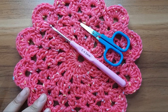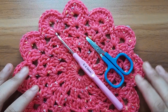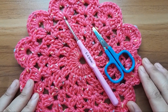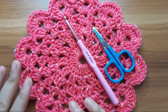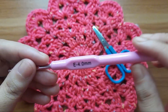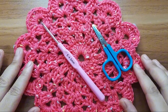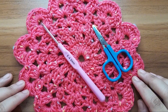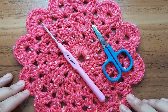Hello everyone. In this video I'm going to show you how to crochet this beautiful flower coaster. For this project I have used cotton yarn, a 4mm crochet hook, and scissors. I hope you will like it. If you like the video please give a thumbs up and subscribe to my channel for more videos. Let's get started.